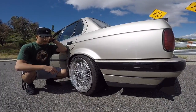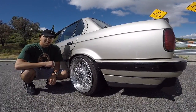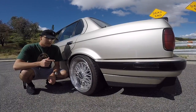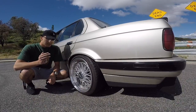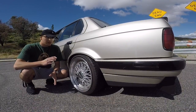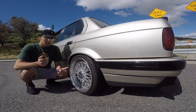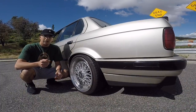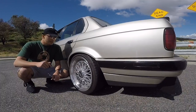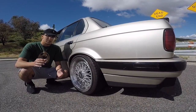A lot of coilovers range about a thousand dollars — brands like BC Coilovers and Ground Control. The ones I got were about $300 because I was on a budget. If you're a student or watching your spending, I have a video down below on the coilovers I got for this car which cost only $300, so go check that out.